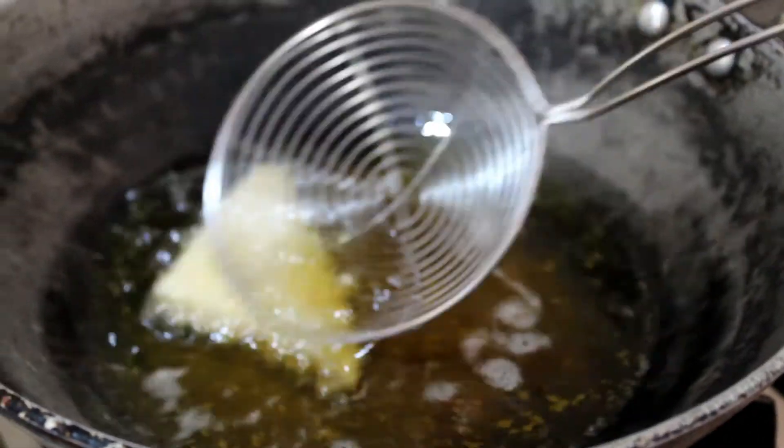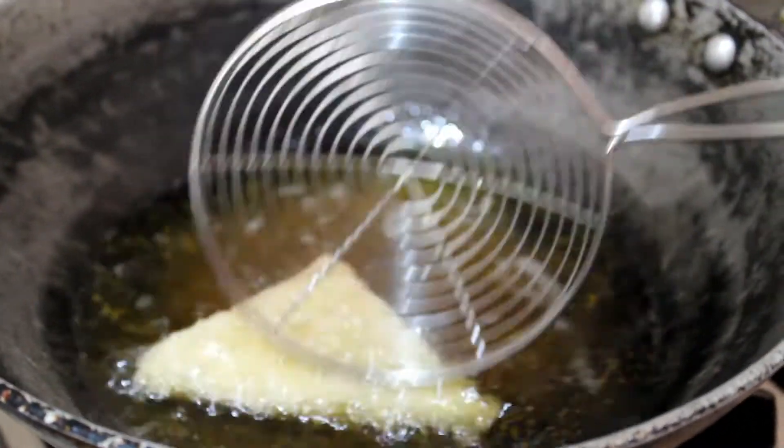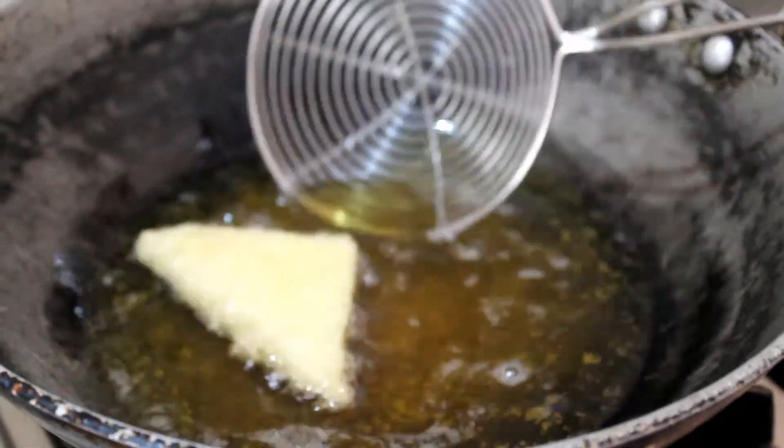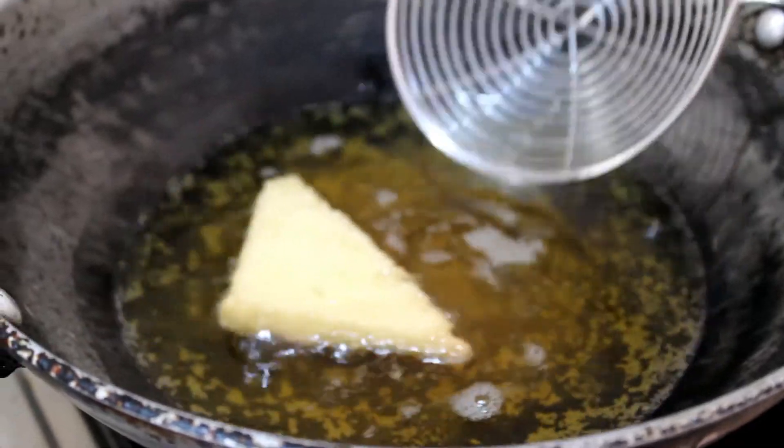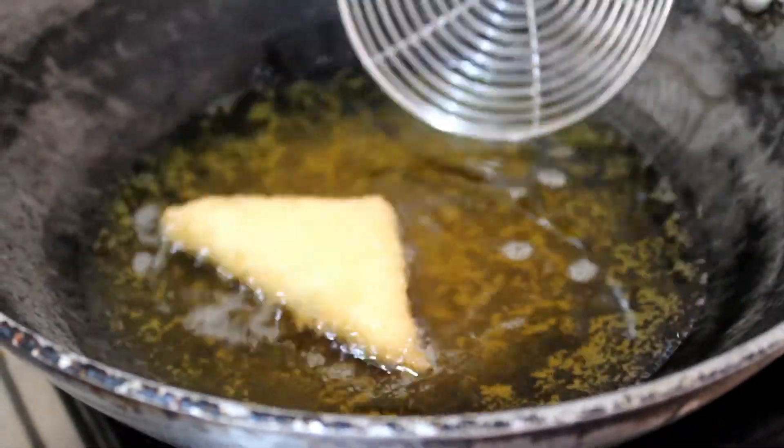In a kadai, add oil and allow it to heat for some time. Once the oil is hot, add the bread slices and fry them. They should be golden brown in color.